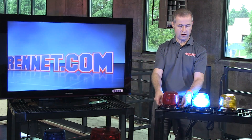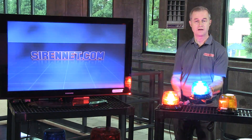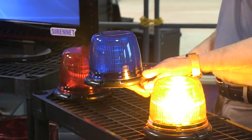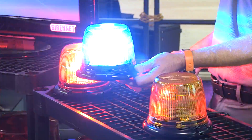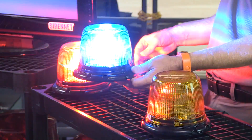Now the blue is set on a constant on, which is a feature of this light. I should be able to change the flash pattern if I click the right button — there we go. It's now changing here on the blue. A variety of different flash patterns are available with the unit, so you can go ahead and check those out.